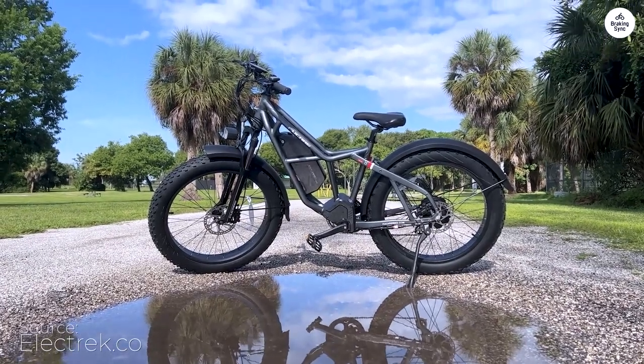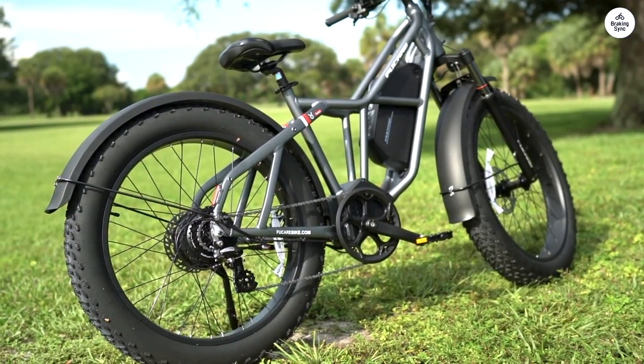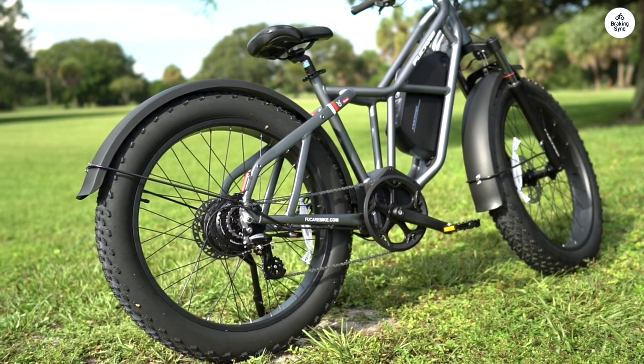The Taurus isn't just another mountain bike with a bit of electric assist. Most bikes feel like a regular bike with an added motor, but the Taurus is more like an electric vehicle designed as a bicycle.